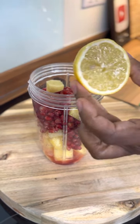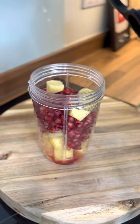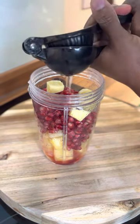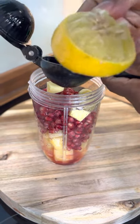I want to get some lemon — you want to squeeze out the lemon juice into it. Yeah, you want to get the one with the seeds.